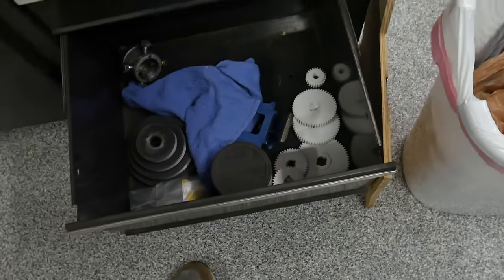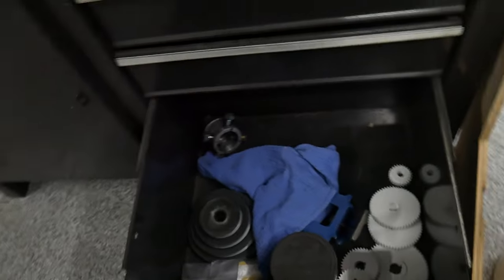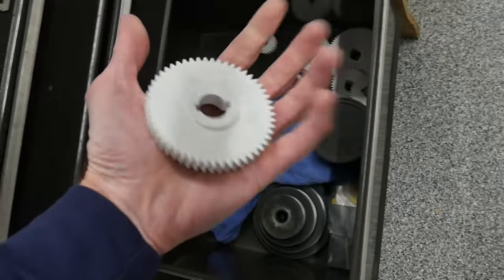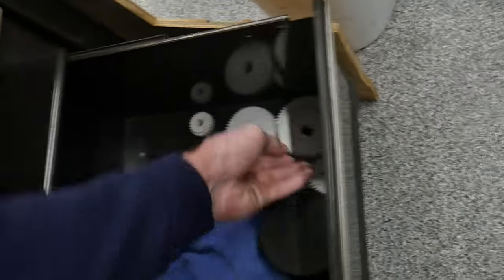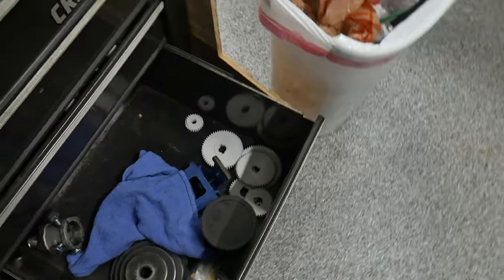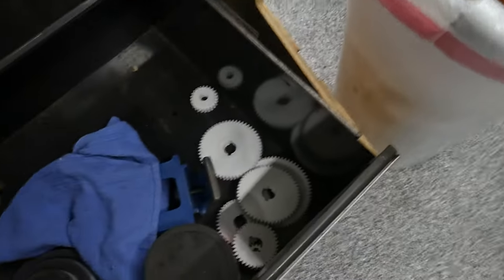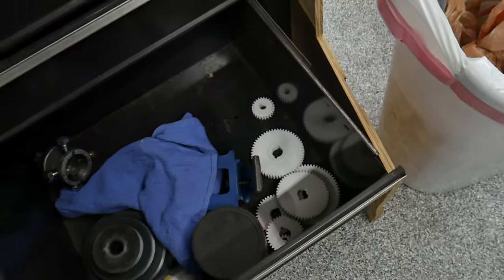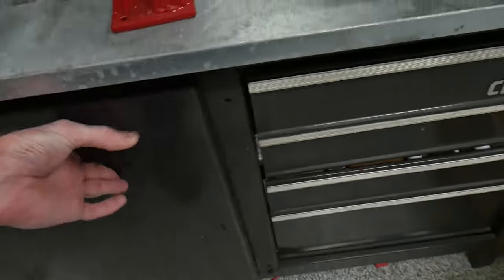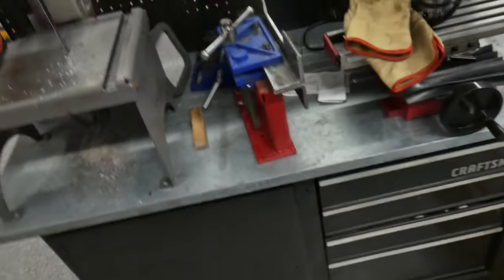Down here we have some miscellaneous parts for the mill and lathe. I have some plastic gears I printed out online for the lathe — I just haven't had time to install them yet, but they'll allow me to slow down the power feed so I can make more precise, gentle cuts. Over here we just have some miscellaneous parts for the grinder — platen stuff like that.